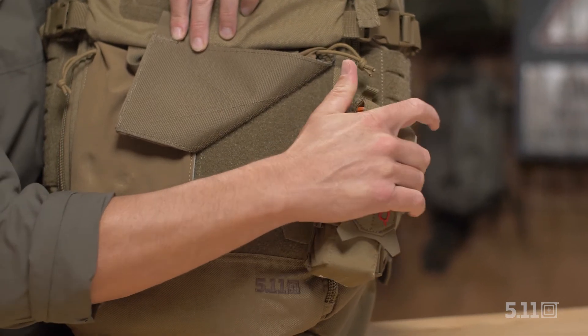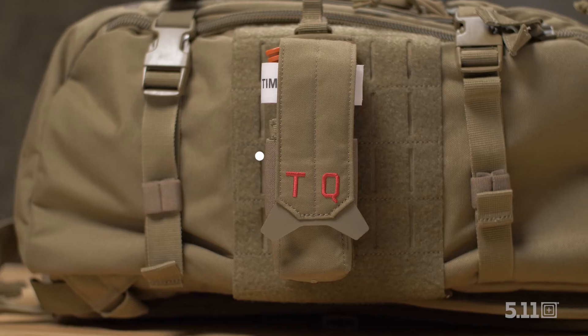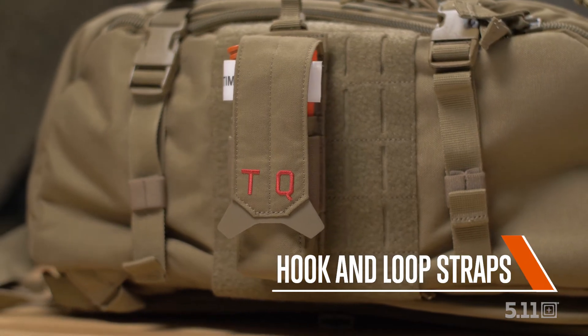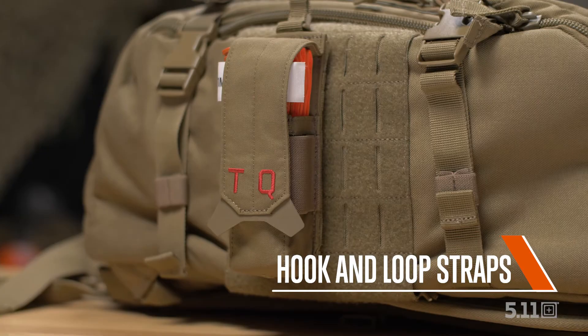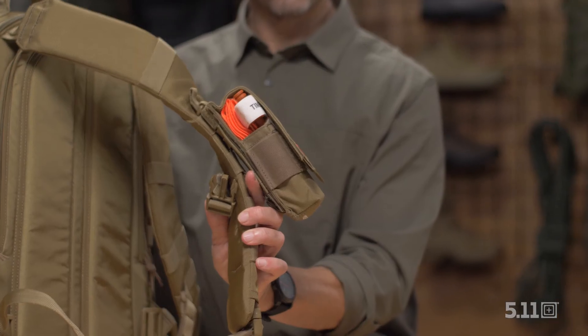Attach the flex tourniquet pouch to your plate carrier or vest with a flex HT mounting system, or use the hook and loop straps for a horizontal attachment to a plate carrier or belt.